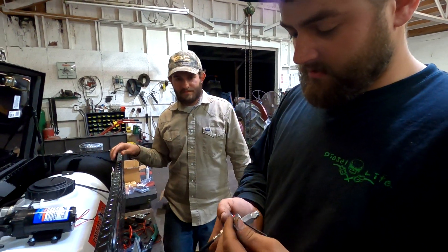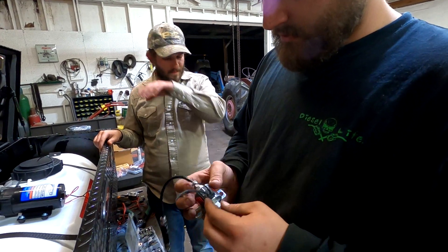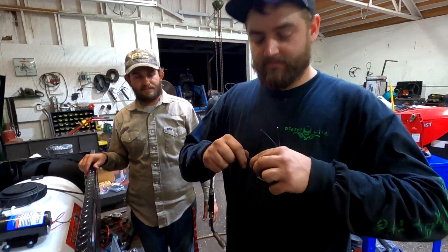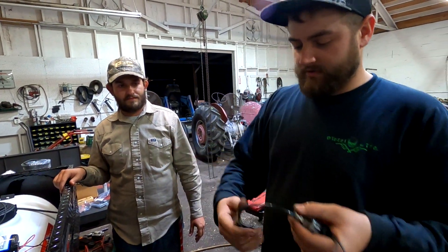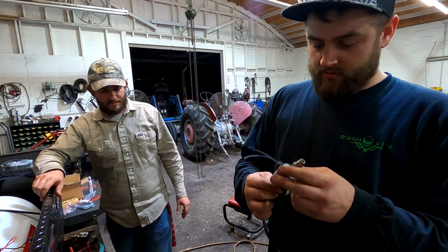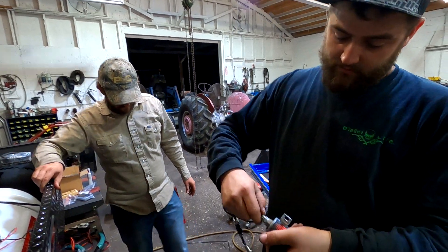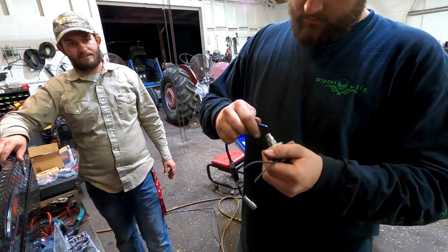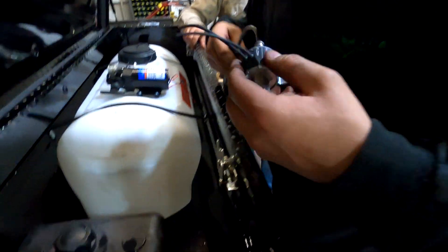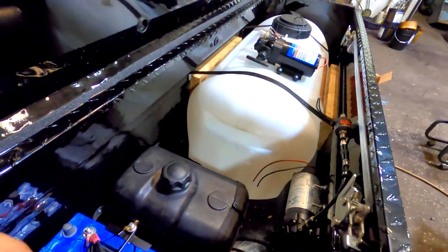This is going to be boost activated — I'll probably set it up on a boost pressure switch. I don't know if we'll have this set up for the first event, but I definitely want to get it put in here. I don't know if this stuff even works anymore because it's corroded, but we're going to get it all screwed down in here anyway. We need to mount the tank first.